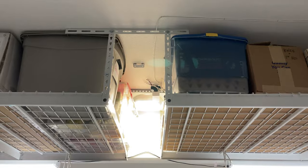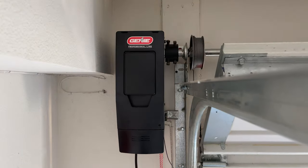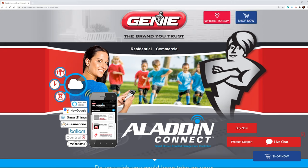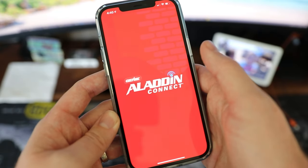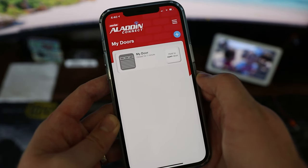Instead, everything is just mounted next to the garage door and it connects directly to the spring that opens up the door. What's cool about this model is that it has Aladdin Connect built in, which makes it a smart garage door opener. In addition to integrating it into your smart home, it's also going to give you the ability to control it remotely through the app — open and control that garage door or give access to other people.